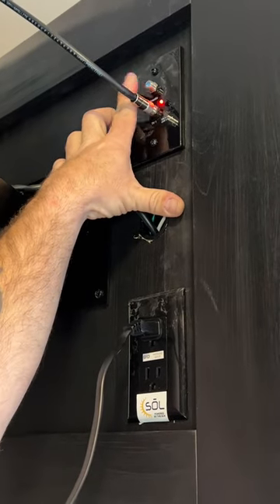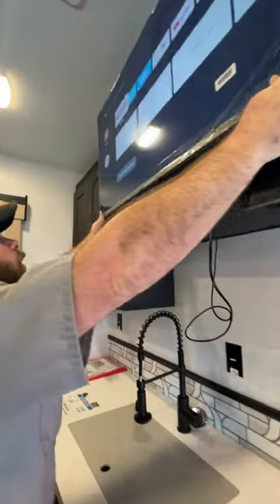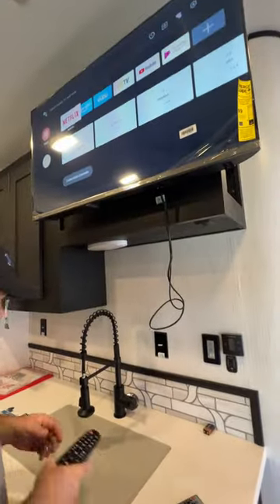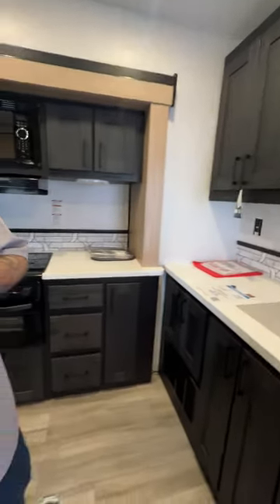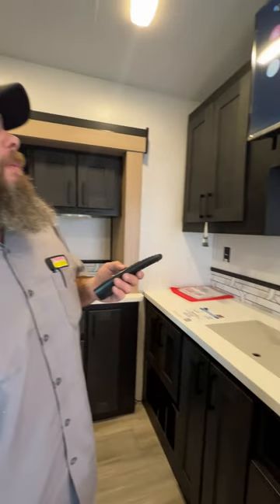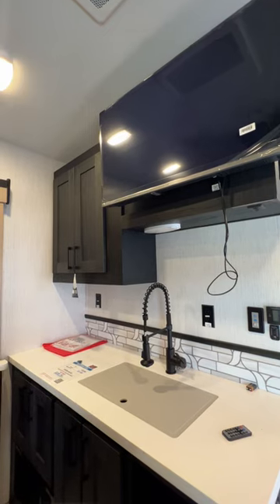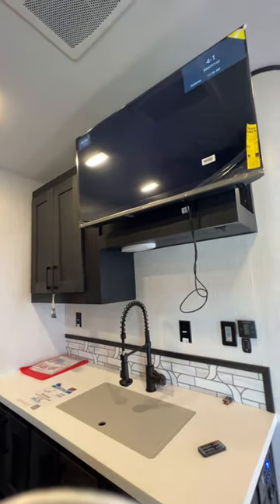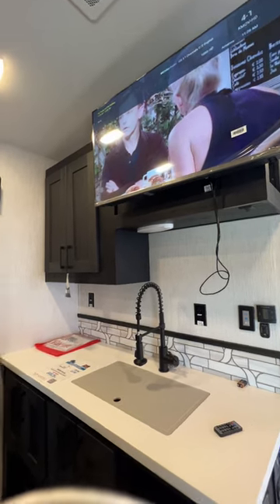The top button is for the satellite connection. You've got a nice smart-style TV — I do not have this hooked up to the internet at this time; that's something you would do once you've got it home. I went ahead and scanned for channels to make sure our antenna properly works, and I believe we ended up getting 43 or possibly 46 channels.